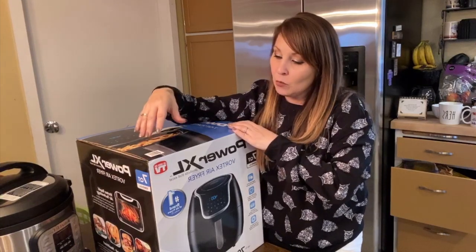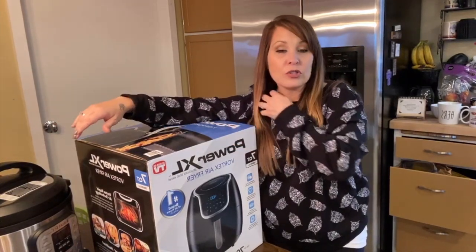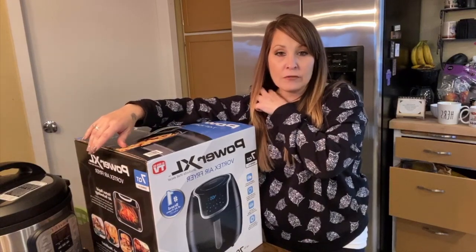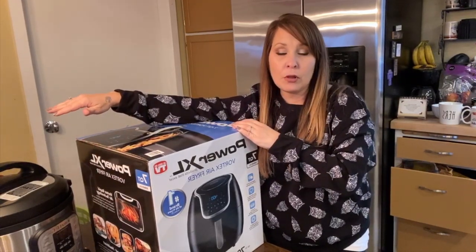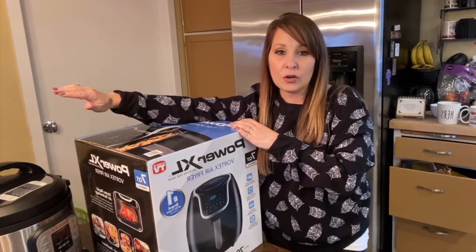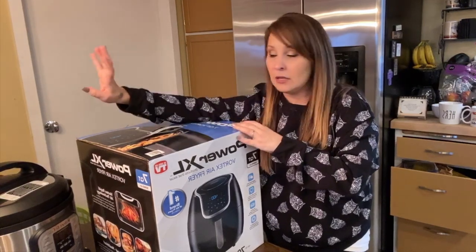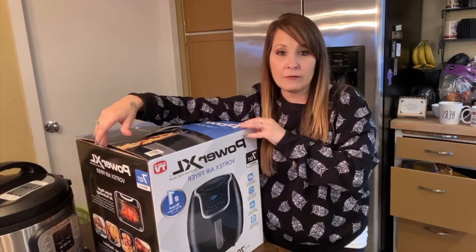With the Air Fryer and the Instapot, I do have an older child that's 14 and loves to cook. This will be something easy for him to pull out and just put a recipe together. We'll get everything he needs for ingredients to cook up a meal and he'll enjoy it. I know he's going to love cooking with this.